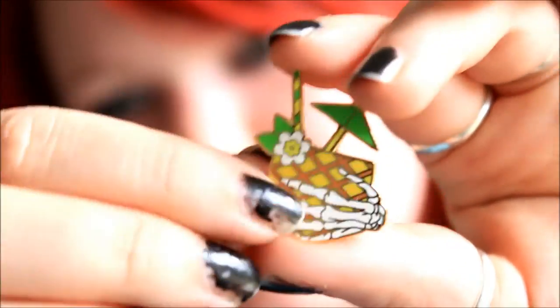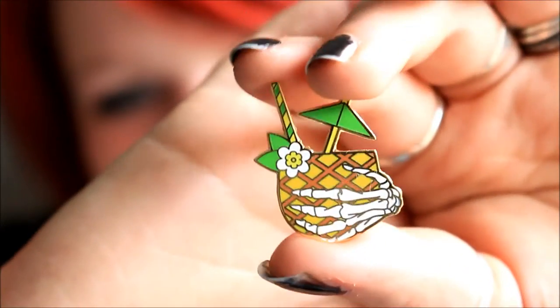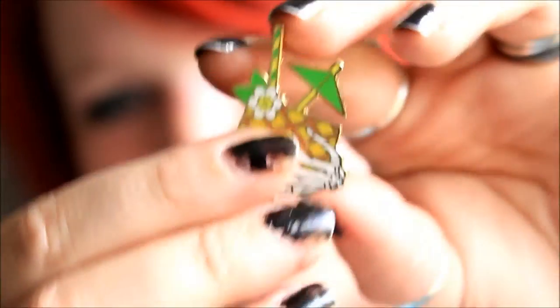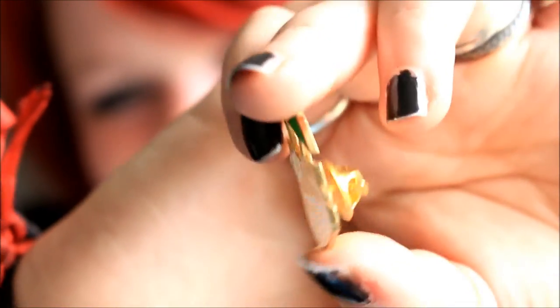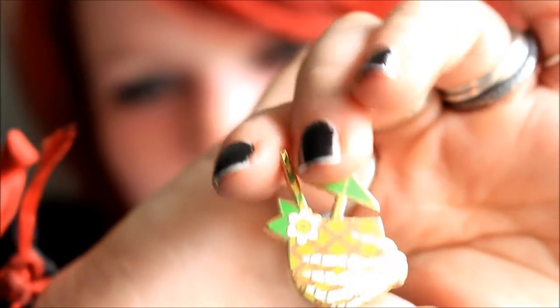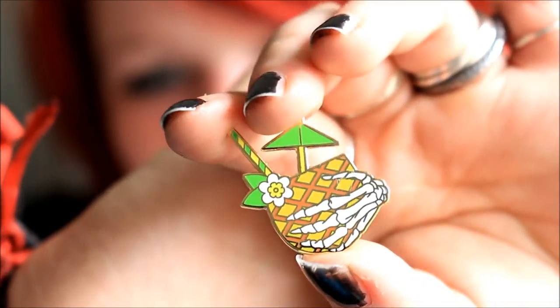I've actually been using them for putting crystals in, and also for giving away little gifts and trinkets. This pin is really summery but still super spooky — it's a little pineapple drink with a little umbrella and straw coming out of it, but it's being held by a skeleton hand. It's on a clasp back. My only issue is it's gold, but it doesn't really matter too much with a pin because once you put it on you can't really tell — it all looks shimmery and shiny anyway. Really good quality and I'm so pleased with this.